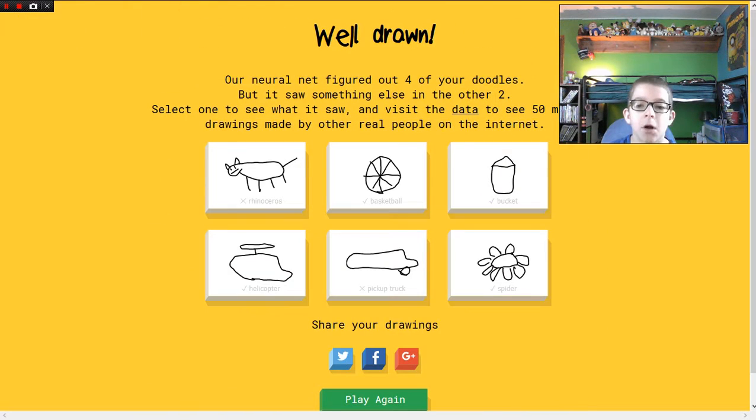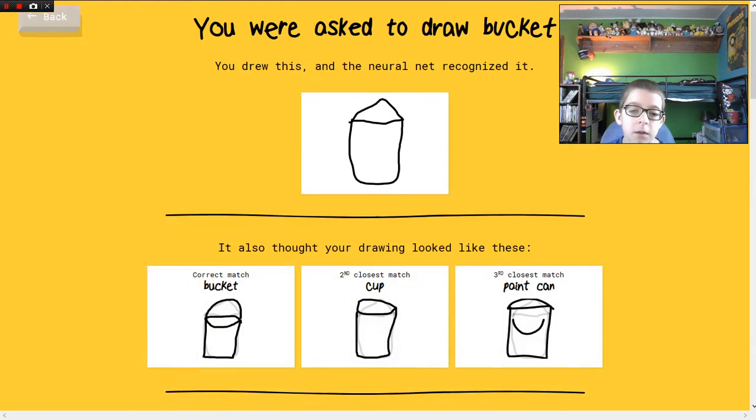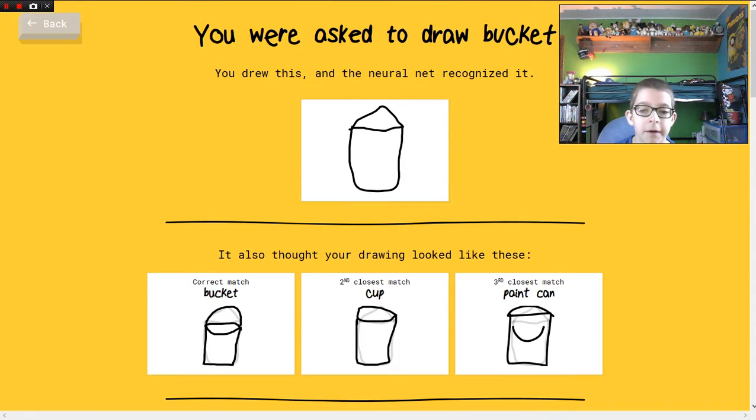Yeah, good basketballs, peeps. Bucket, cup, paint can — yep.